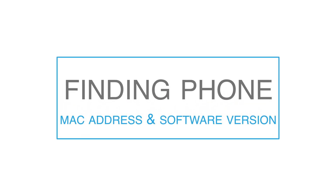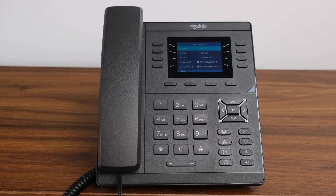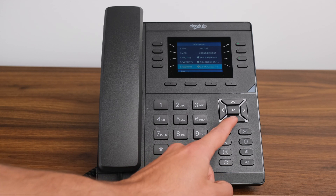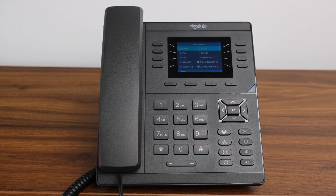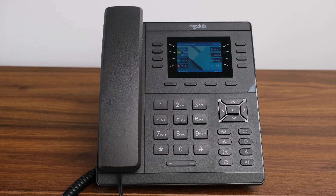Finding Your Phone's MAC Address and Software Version. Press the check mark button twice. This will display the phone's model number, IPv4, IPv6, MAC address, firmware boot, firmware ROM, device cert, language, and expansion module. There will generally be four to five items listed on a screen. Additional information can be accessed using the down key on the direction keyboard. To exit this menu, press the back soft key twice located below the display.